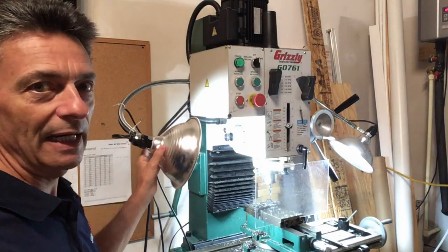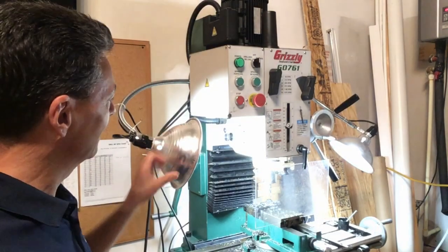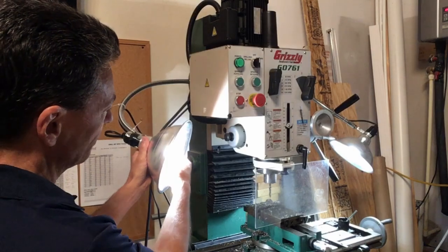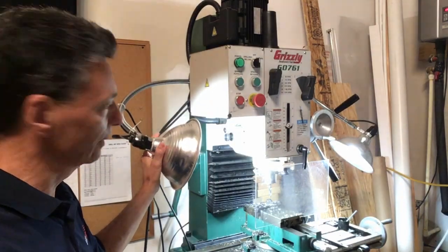This here is our eight and a half inch reflector lamp. We also have five and a half inch diameter and ten and a half inch diameter. We like to use LED light bulbs in our reflector lamps because they provide a lot of light and give off very little heat.